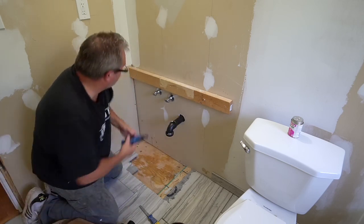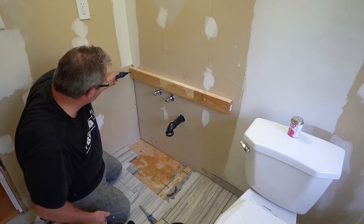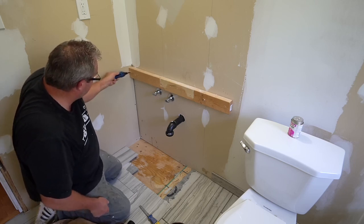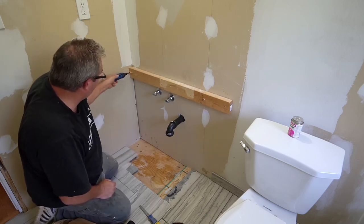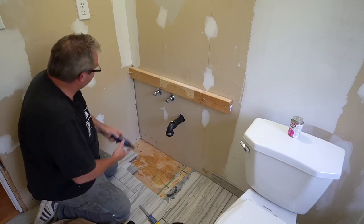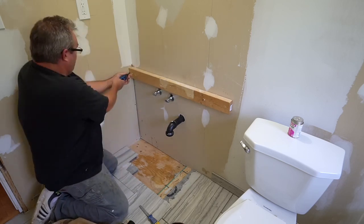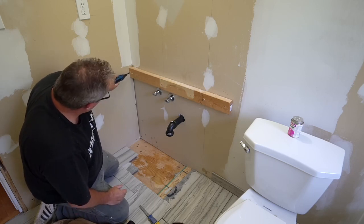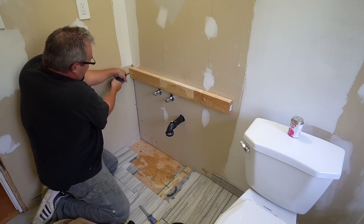I could do this a lot easier with the impact driver, but it involves getting up off my knees. It's going to be quite a difference in this bathroom with an actual real vanity and a sink that's actually worth standing at. I just posted the video for building the carcass of the vanity this morning, and not unexpectedly there were quite a number of comments from people on the use of particle board for the construction of the side panels, the toe kick, and the stretchers.